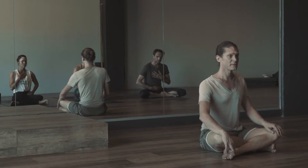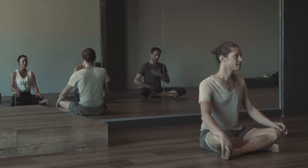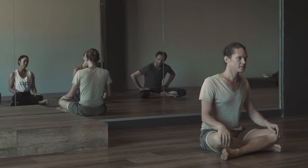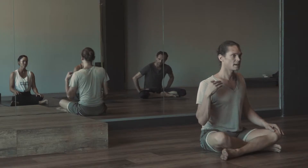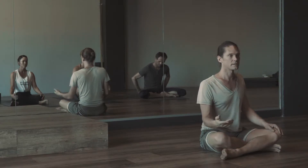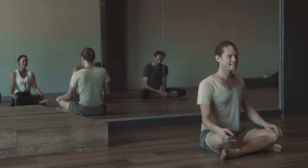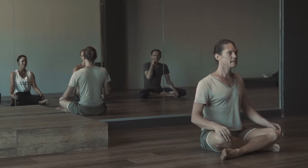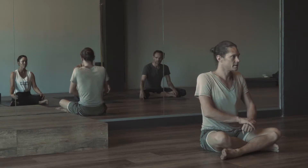Vinyasa means breath and movement together. But there's a correct way to move with the correct breath, otherwise it's not really vinyasa. Originally, how vinyasa was taught: the inhalation would always be an expansion — a pre-alignment, a lifting, an opening. The exhalation would always be something that brings us into something — we relax, we ground ourselves, we move in. With the inhalation, we begin by lifting the spine, as if our hands were at the chest, lifting in the sternum.